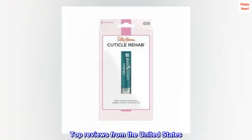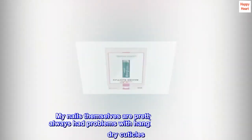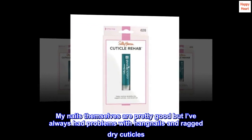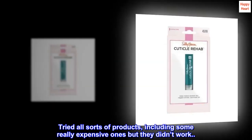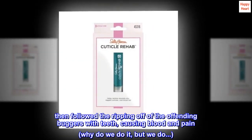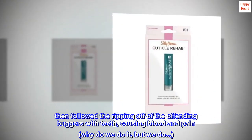Top reviews from the United States. Amazing product. My nails themselves are pretty good but I've always had problems with hangnails and ragged dry cuticles. Tried all sorts of products, including some really expensive ones but they didn't work. Then followed the ripping off of the offending buggers with teeth, causing blood and pain. Why do we do it, but we do.